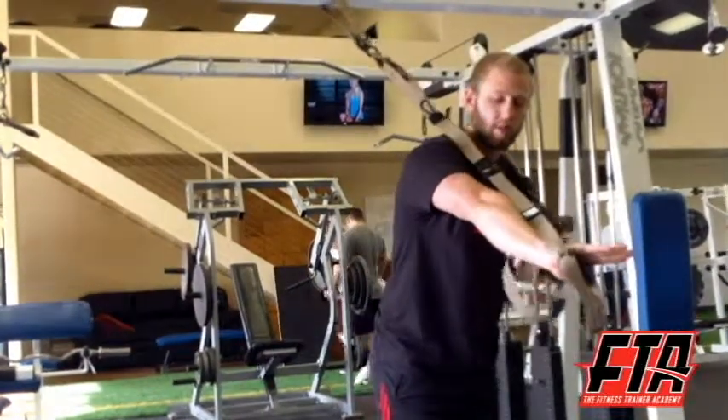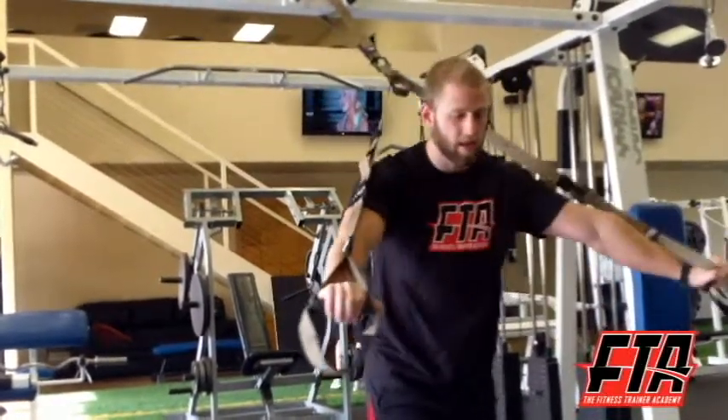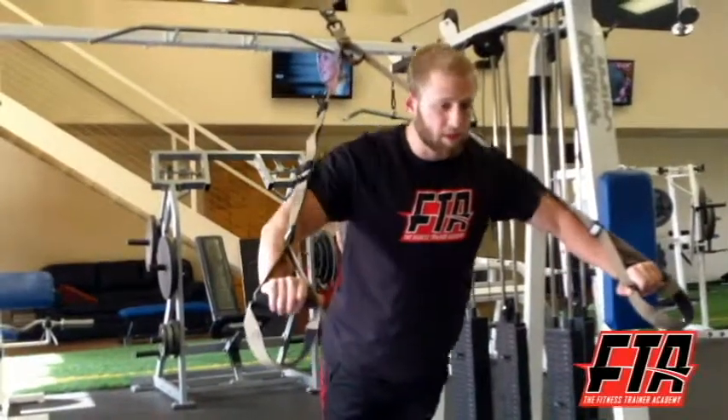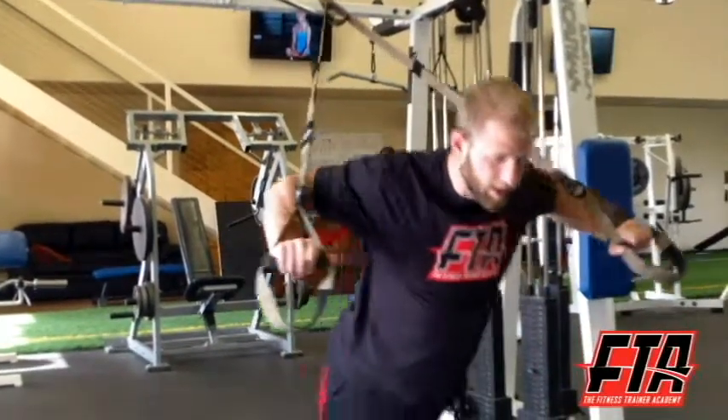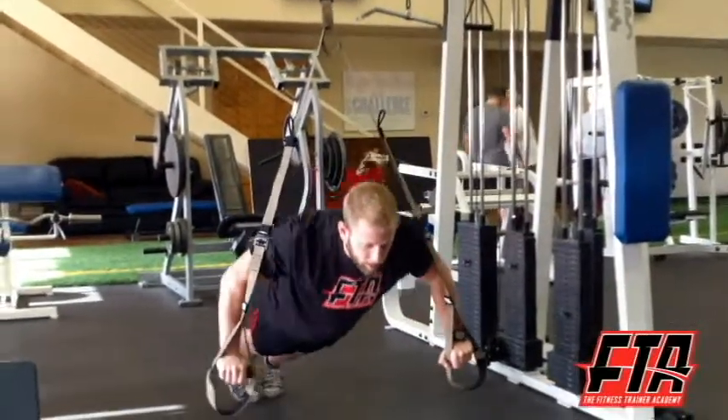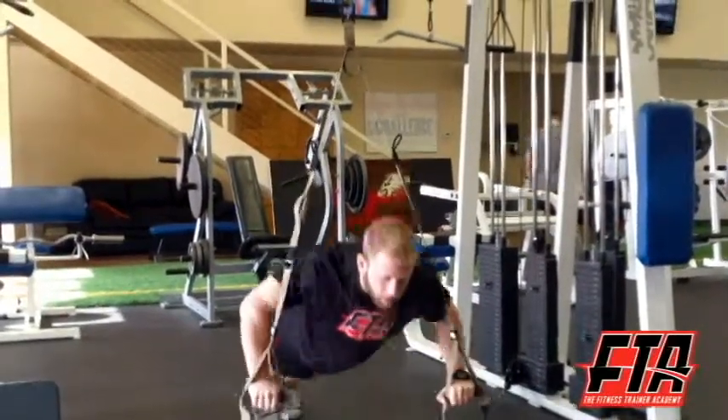Basically my elbows just want to stay right in line with my wrists. I'm going to keep my body in a nice straight plank position. Lower down and up. And then again, to make it more challenging, I can step back, lower down here, and right back up.